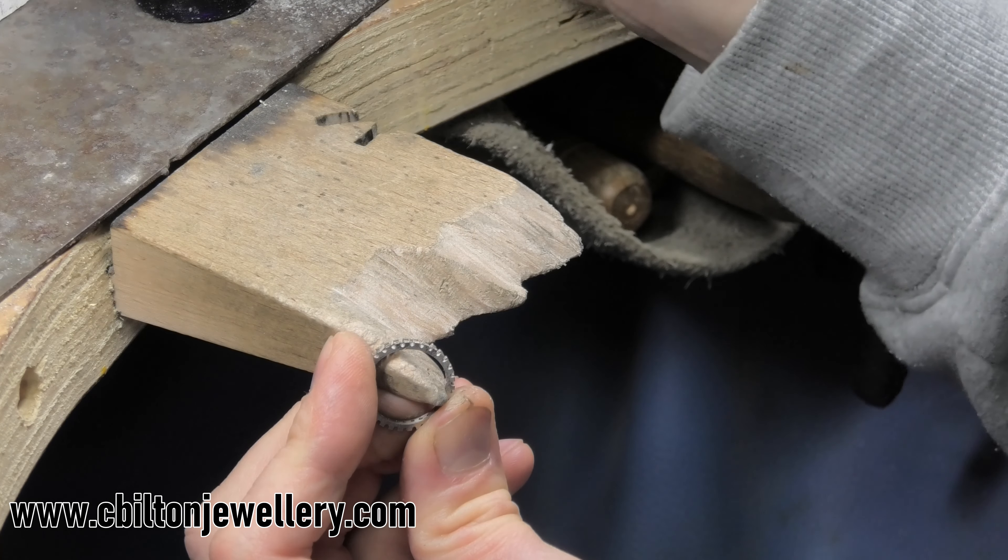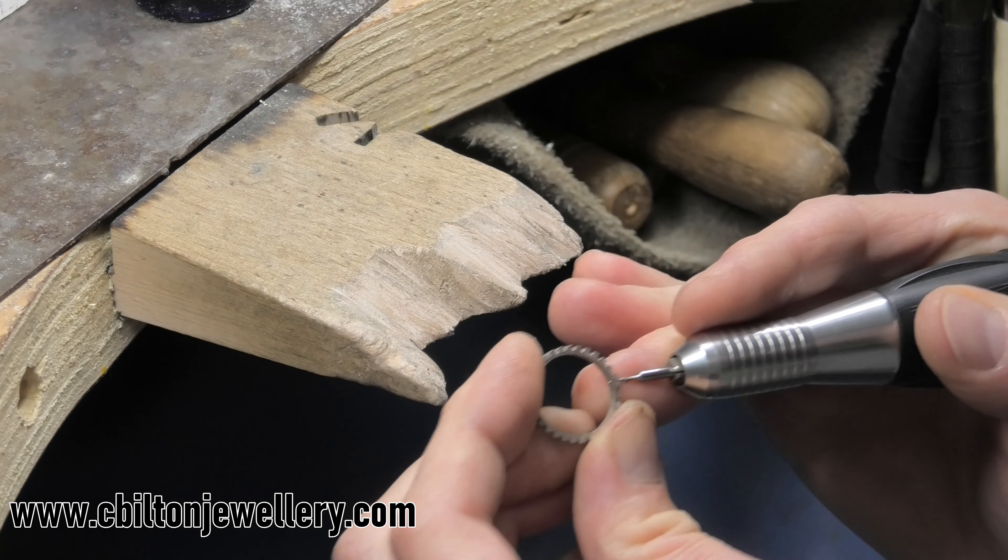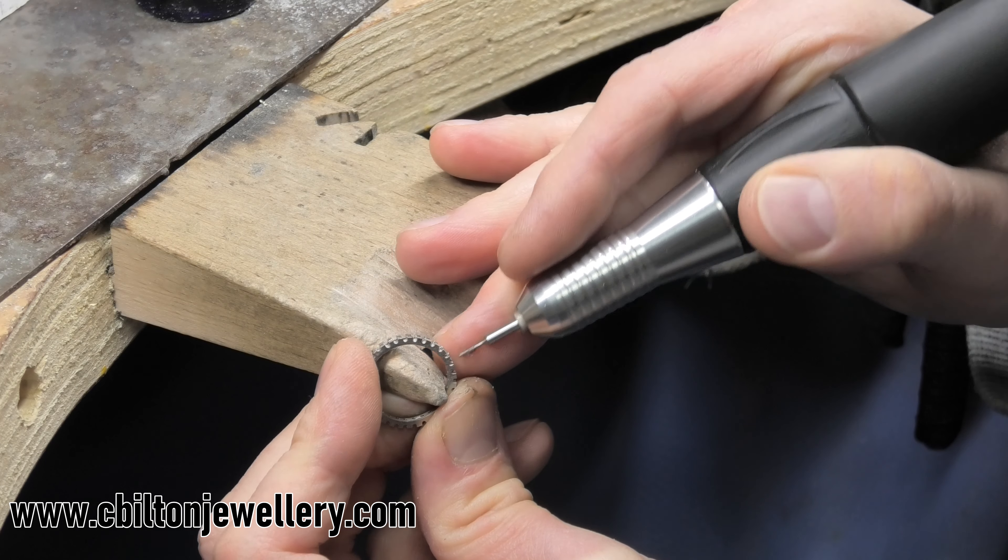Again, benefiting from working neatly and accurately when I made it — I don't have to keep checking and adjusting things now. I just open them up where they are.